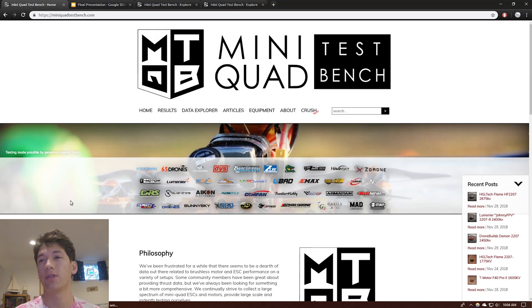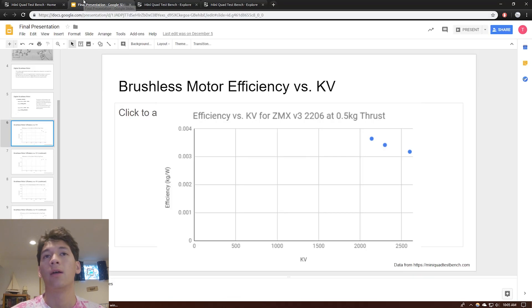None of them are really looking at the actual data, so we're going to look at the actual data. The resource I'm using to get all this data is Mini Quad Test Bench. This is an excellent resource — I recommend you check it out — because the guy who makes all of these articles and collects all this data does a really good job. He collects a lot of data for each motor, including heat tests, and it's really cool to look at.